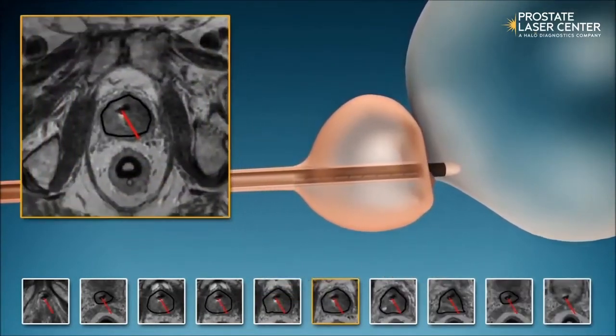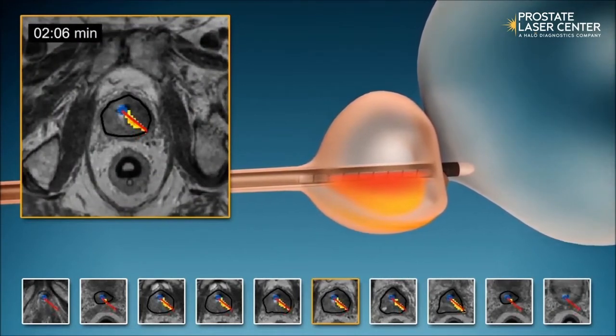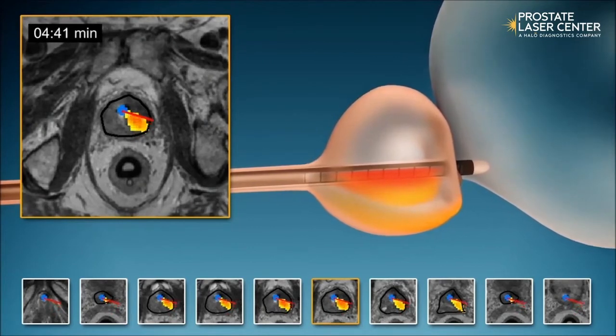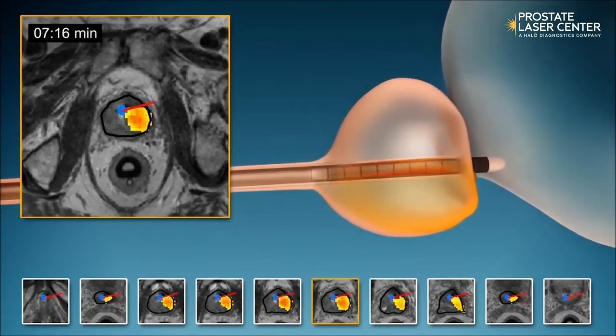During the treatment, the MRI machine provides real-time heat maps in 12 separate slices. At the same time, the Tulsa applicator device is rotating and sending out beams of ultrasound energy, which heat up or ablate the prostate tissue.